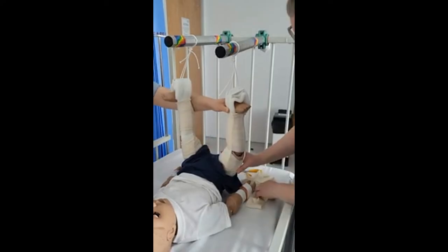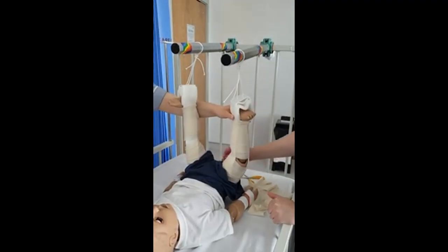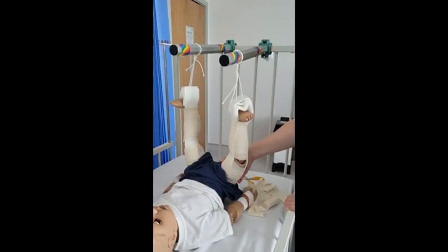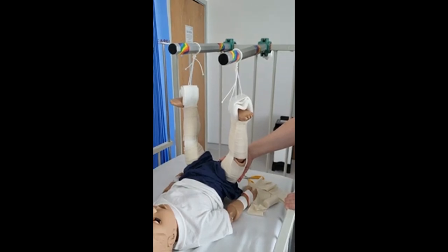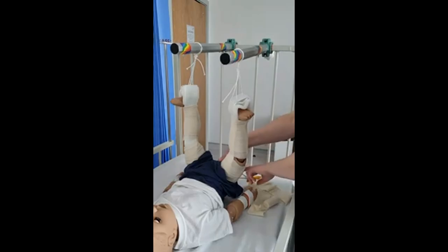It's important to get parents to keep an eye on the bandages, and if they're worried that they're becoming loose, to come and tell you so that you can come and do some cares. Some children, once they're starting to get better, wiggle around a lot, so we might find we're doing bandage changes several times a day.